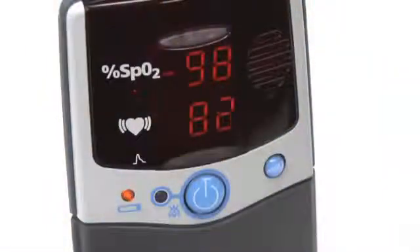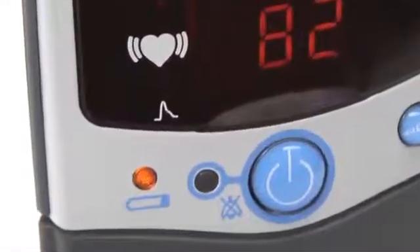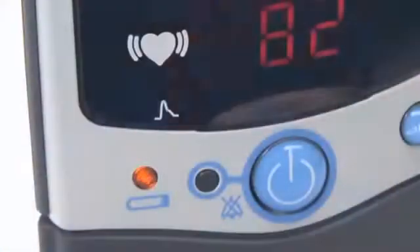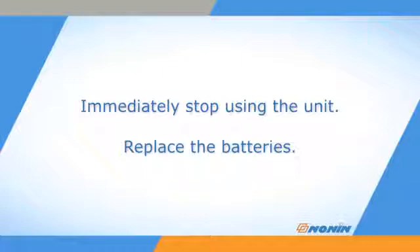All oximeters have a low battery indicator. The indicator will glow amber when the battery pack is low, but the unit will still work. Replace the batteries as soon as possible. When the battery is critically low, the light will blink and the pulse quality display may go red or yellow. Immediately stop using the unit and replace the batteries. If the battery power is too low, settings and stored data might be lost.